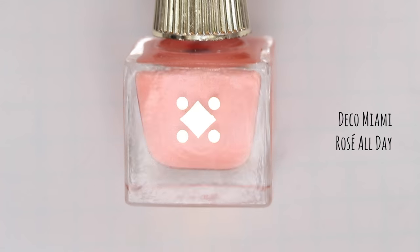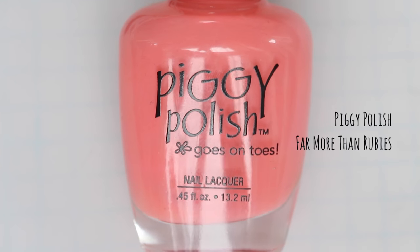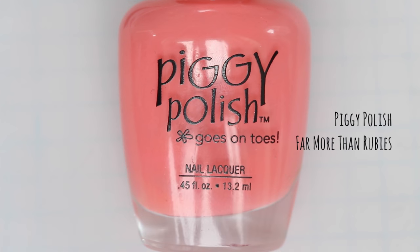Today I'm going to use two great pinks for my flamingos. First up is Deco Miami's Rose All Day and next is Piggy Polish's Far More Than Rubies.